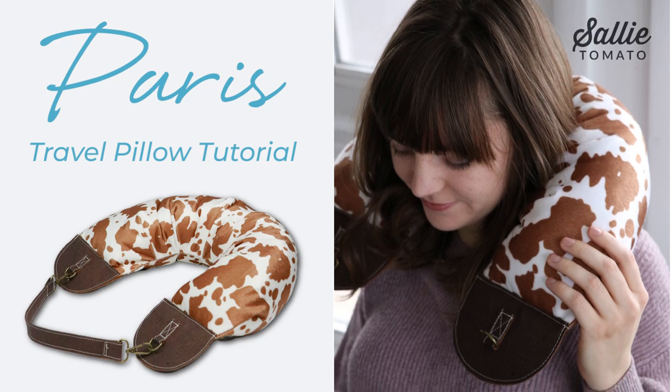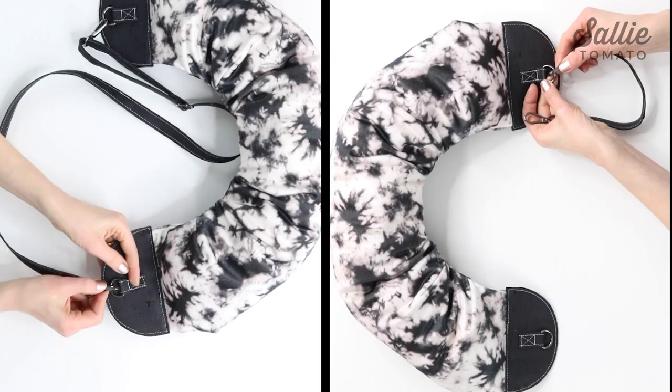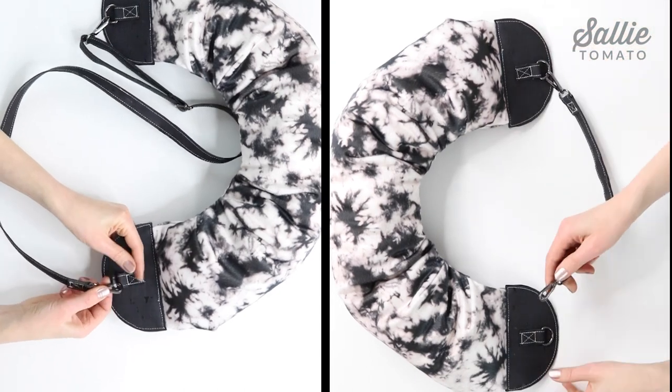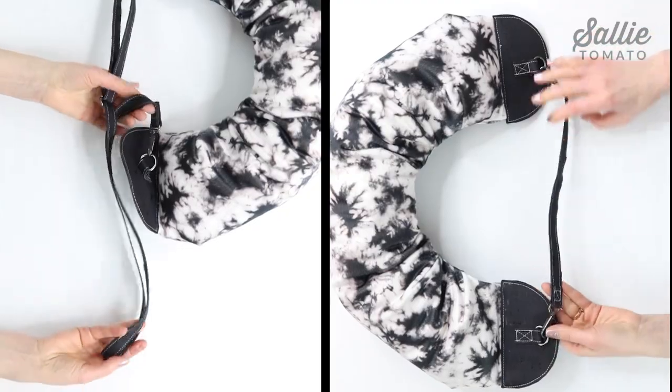Hello and welcome to the Sally Tomato Channel. I'm Kate and today I'd like to show you how to make a pillow for traveling comfort. Use our Paris pattern to create yours. Customize to your preferred softness and then choose between an adjustable strap or a simple handle to carry alone or clip to a carry-on.